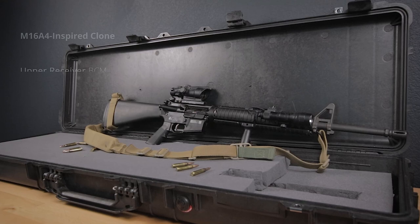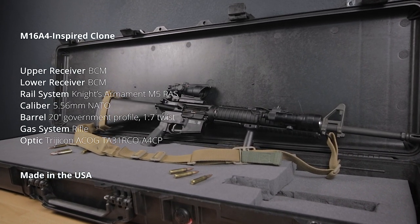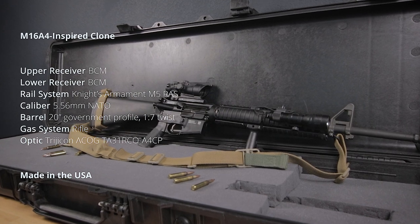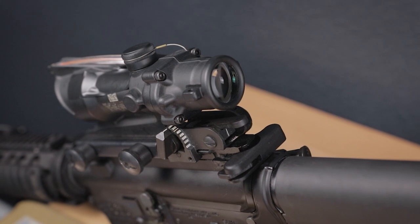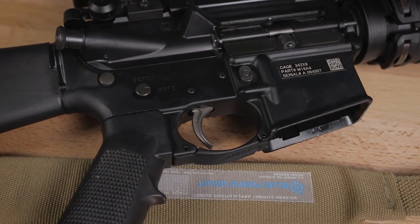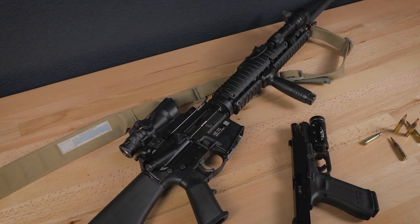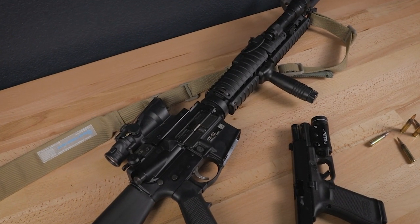I'm using the M16A4 clone as mentioned — a 20-inch barrel, mostly built from BCM parts, with the Trijicon ACOG calibrated for the 20-inch barrel. It's a fun gun to use for the throwback to the period in which it was used, and I also find the recoil impulse is smoother than my 14.5-inch M4, which is a nice added bonus.